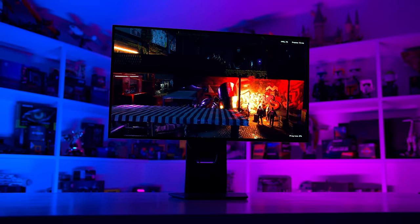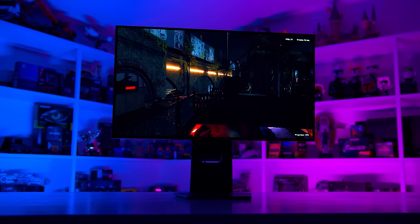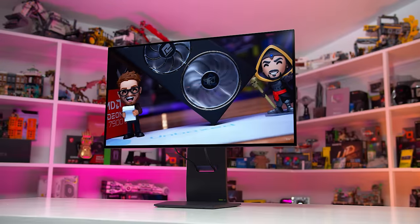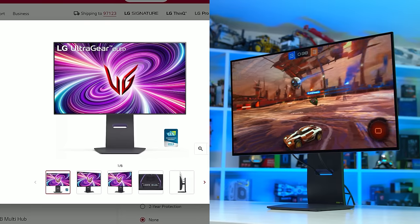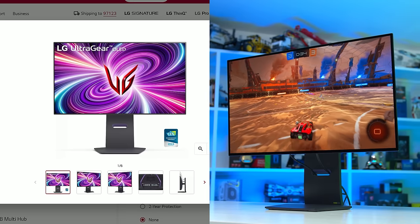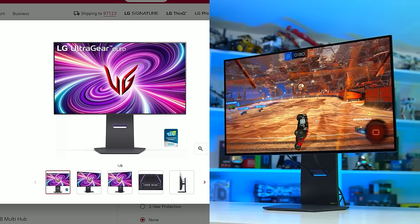It's definitely befitting of a premium price tag. On the front, I like how the OLED display dominates the experience, and there's no branding below the panel, giving it a nice uniform look around all the bezels. However, the bezel thickness is a little larger than what LG advertises on their website. I'll put LG's marketing image beside an actual photo so you can see for yourself — not a huge deal really, it's thin bezels either way.